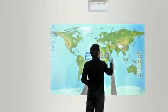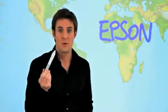The easy interactive pen is more than a computer mouse, opening up a world of possibilities with a broad software compatibility. It's not a revolution. It's Epson.